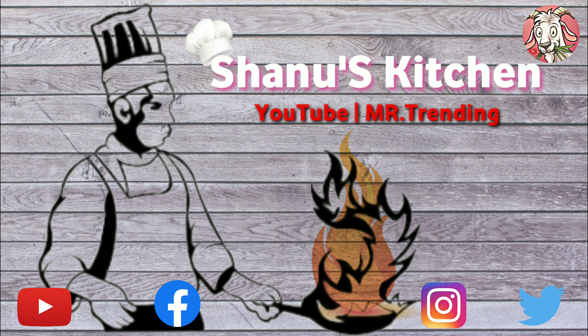Hi friends, welcome to Shanu's Kitchen. What are we going to do now? We are going to do popcorn style. Let's take a look at the video.